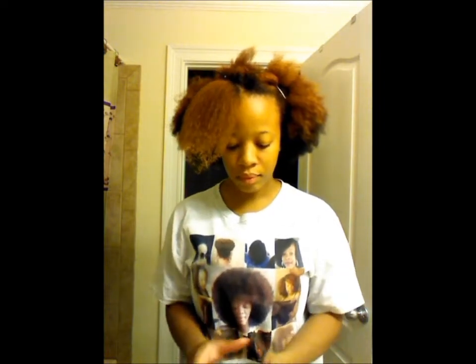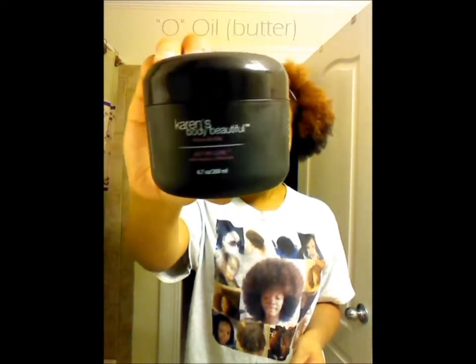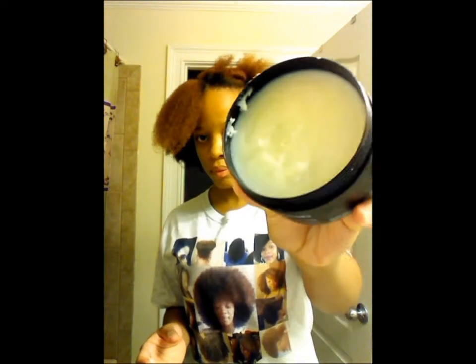And then as my oil — which is quote unquote butter — I am going to be applying Karen's Body Beautiful Butter Love. This is what I use to seal the moisture and it softens my hair. I really love this butter. It has shea butter, cocoa butter, mango butter, jojoba butter, aloe butter, fragrance oils, grapefruit seed oil, and vitamin E. This butter is awesome.